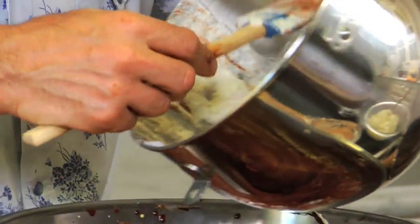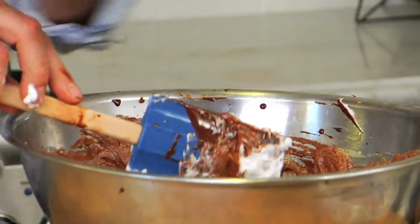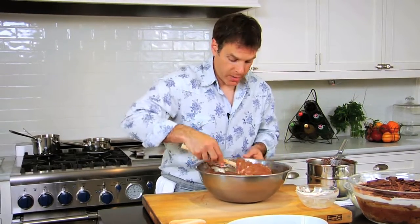Then I take the next third and I'm a little bit more delicate with it, because I don't want to lose any of that aeration. Just gently fold that in to maintain as much of the aeration as possible and keep our mousse nice and light.